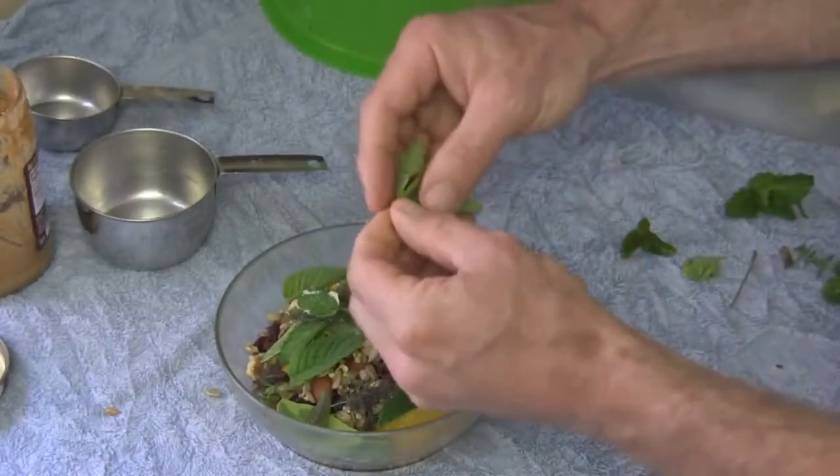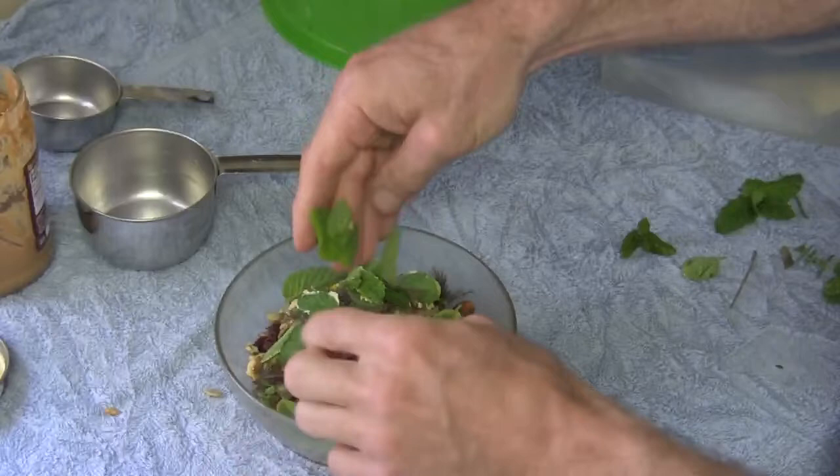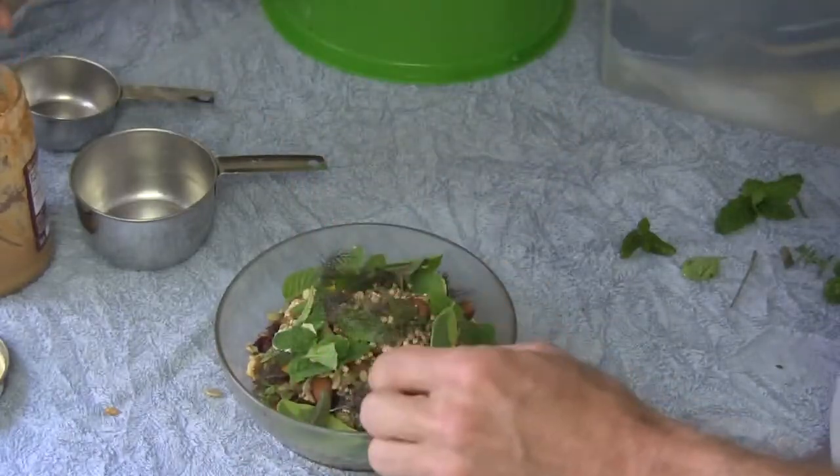One more thing though — basil, fresh basil, yum. Put some of that on there. And there we go.